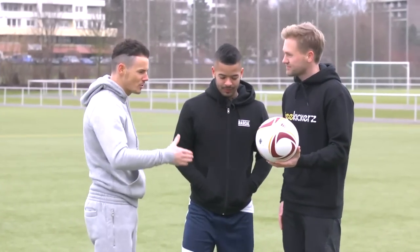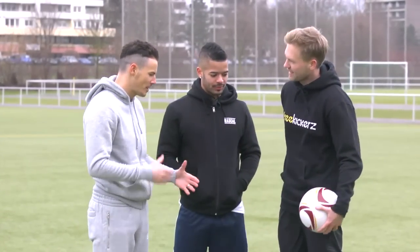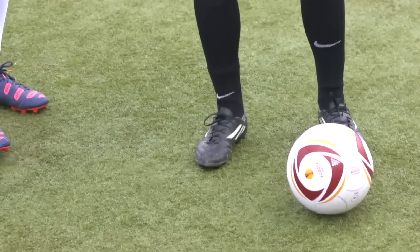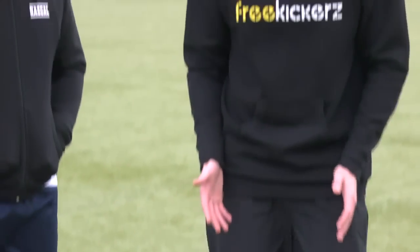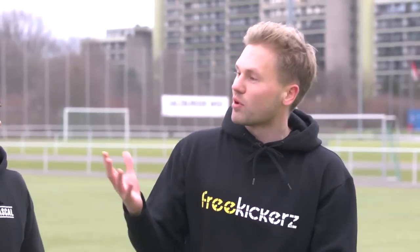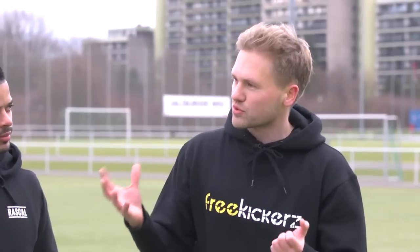Talk us through the motions of what you do to prepare for the perfect knuckleball. The position of the football isn't important for me. I just lay it down and take a run-up of about four to five steps. You can use a shorter run-up — I don't think the run-up is the most important thing for shooting a knuckleball. Just feel comfortable. You can use a longer or shorter run-up; it's up to you.